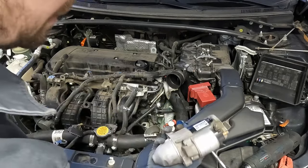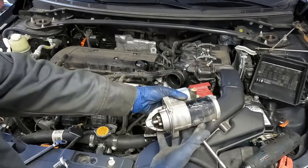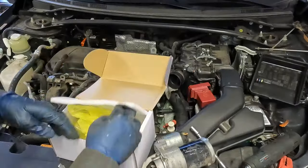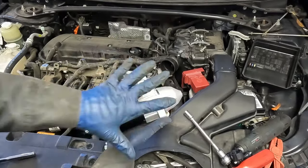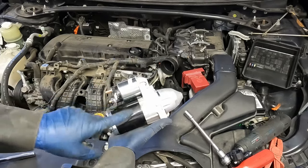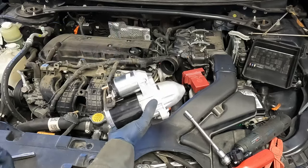There it is — came out pretty easy. Yeah, right. That was a chore. Let's match up the new one and make sure they're the same. Brand new starter right out of the box. I do recommend going with a new starter instead of a remanufactured starter. For some reason, new starters for these are hard to find, but I do have a link in the description for a brand new one.